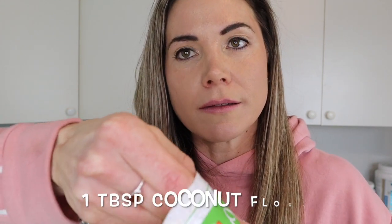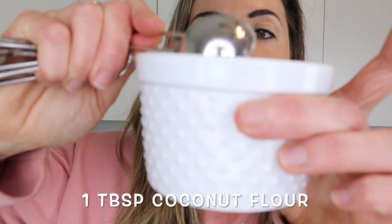So far in our mug cake we have our half a banana and one scoop of Level One protein powder. Next we're going to be using some coconut flour. The coconut flour gives the mug cake a little more substance and a really good flavor. In today's recipe we're just going to be using one tablespoon of coconut flour into our mug.